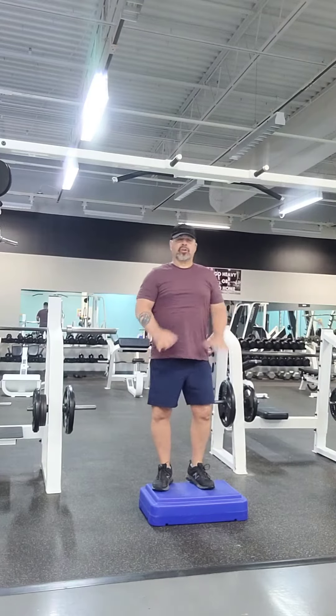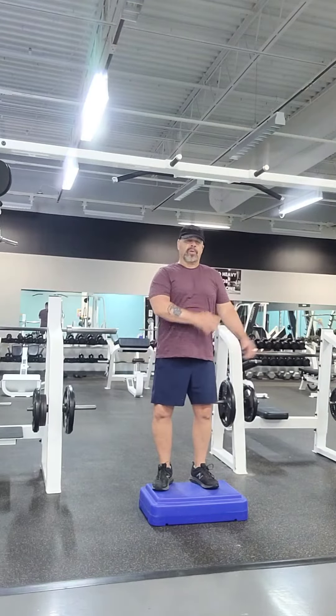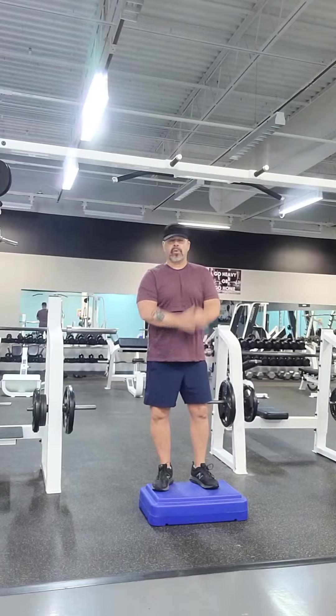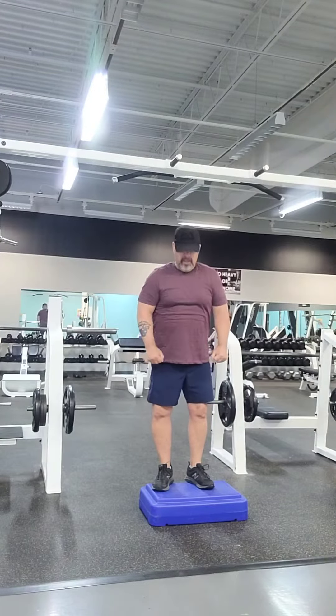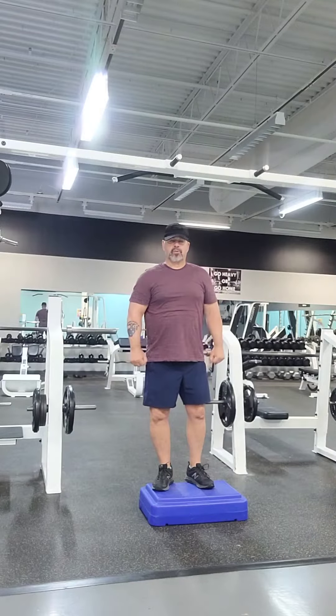Hey, welcome back. So in this video, we're just going to do a quick recap of what we've done over the past several weeks. Fantastic work by everybody, and I'll just go ahead and summarize what you've been doing.